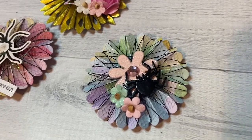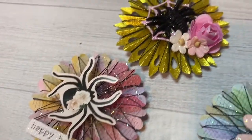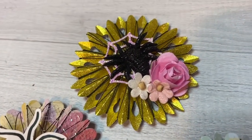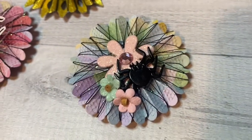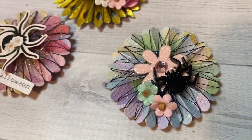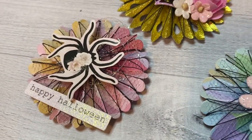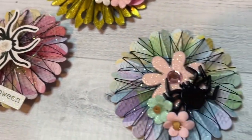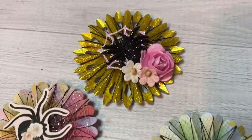Hi everybody, welcome back to my channel. I just wanted to show you these spiderweb wrapped rosettes. I just used thread, wrapped it around the rosette, and made it a little messy so it kind of looks like a spiderweb. These are so super easy to make.